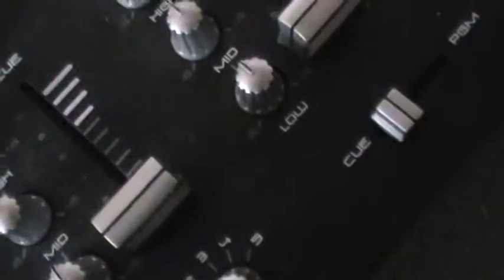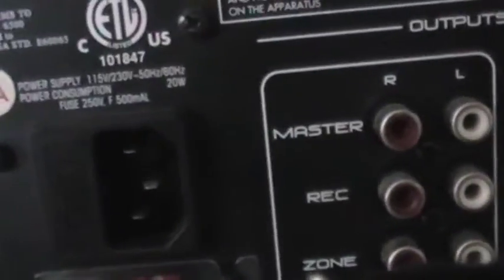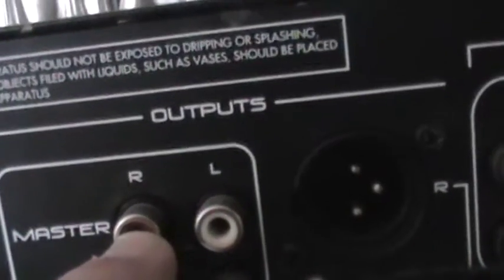On the back, it's got rubber feet which makes it a bit difficult to turn. Okay, like I say on the back — we've got the mains, the zone output, record, your main master. A lot of people use the balanced output. These are all your lines in, microphone, ground, microphone ground. And that's it.